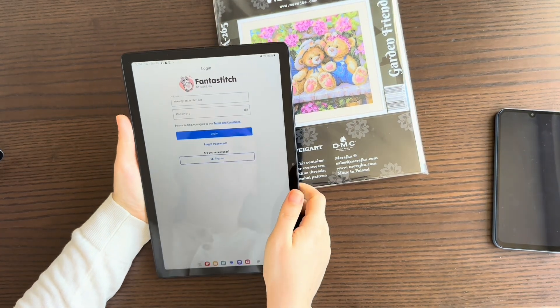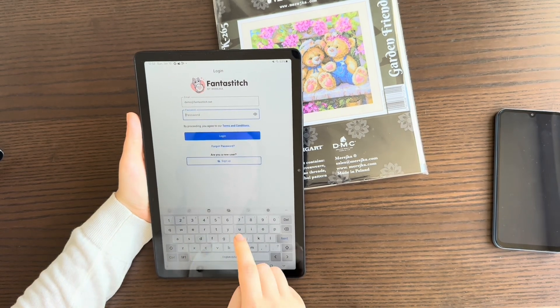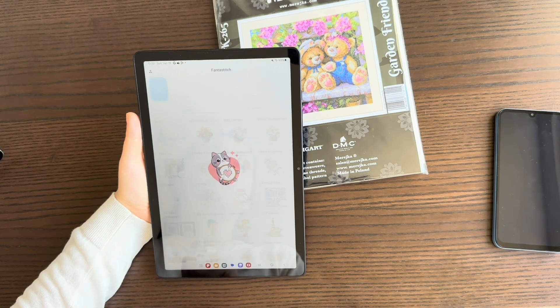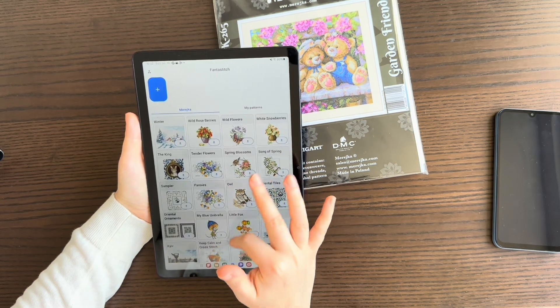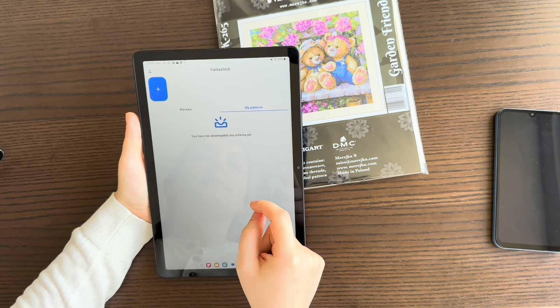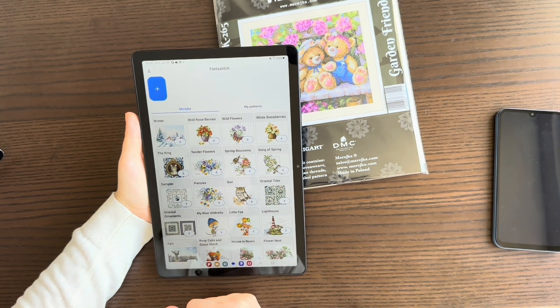After signing up, you need to log in. Enter your password and you'll see that you already have free charts available. Here you can also see any charts you have downloaded into the app. Now let me show you the features.